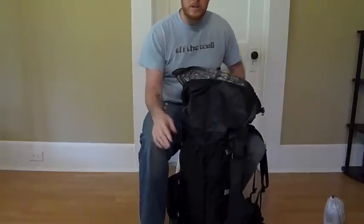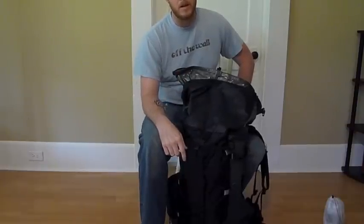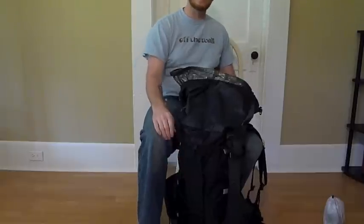If you have any questions, post them in the comments below and I'll do my best to get back to you as soon as I can. I appreciate you watching. Until next time, see you later.